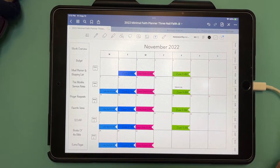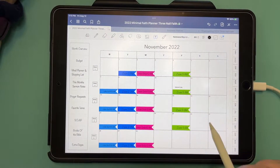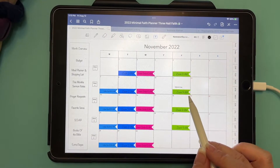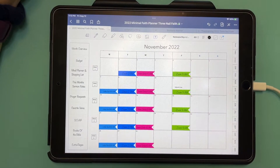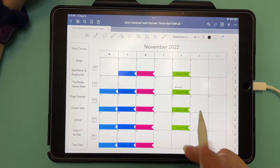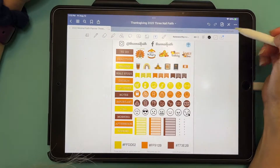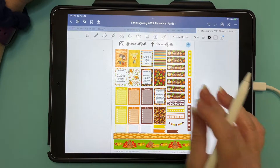Here we are back with a plan with me. We're going to do November of 2022 using a Thanksgiving kit. I already have all my meetings flagged, and I'm using the color-changing stickers because I just transfer them from month to month — it's easier to do that. I'll show you how to use these color-changing stickers in just a moment. This is the Thanksgiving kit from 3 Nail Faith that we're going to use.